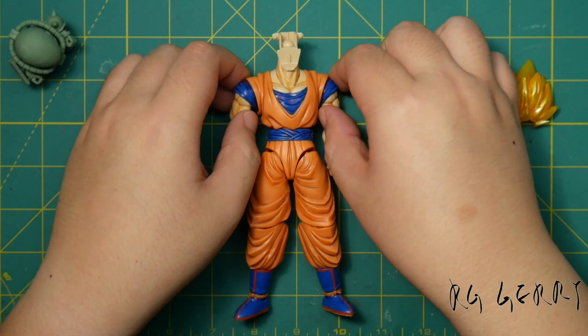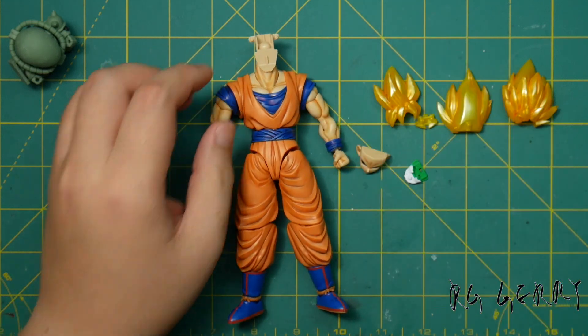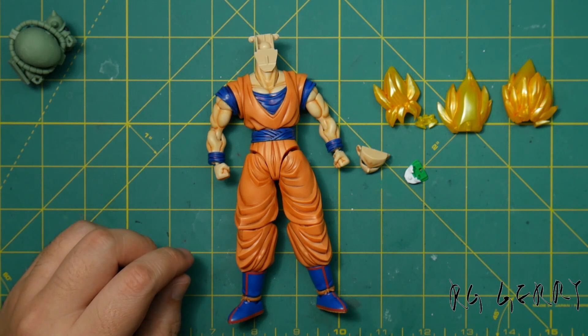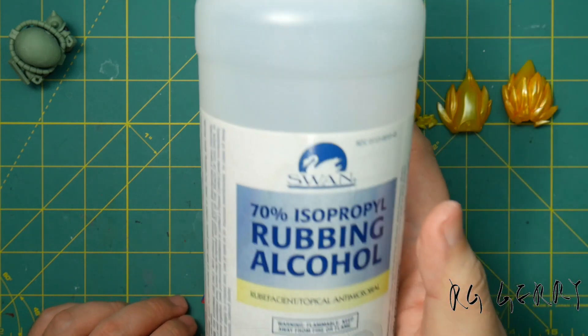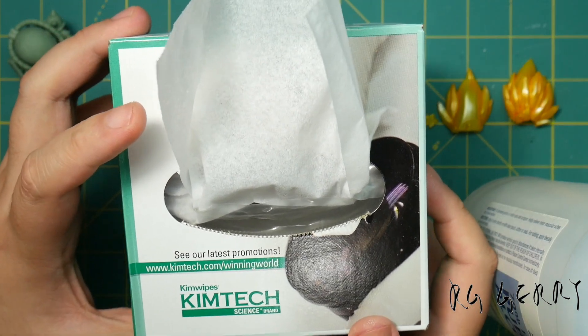Before we apply the flat coatings, we need to break the surface a bit. If you watched my very first video, I explained the molding process — it's very typical that some sort of mold release agent would be used to help inject the runners. The release agent makes it difficult for any type of coating to stick, so what I do is clean the figure with rubbing alcohol. I prefer to use Kim wipes because the wipes have very little lint.